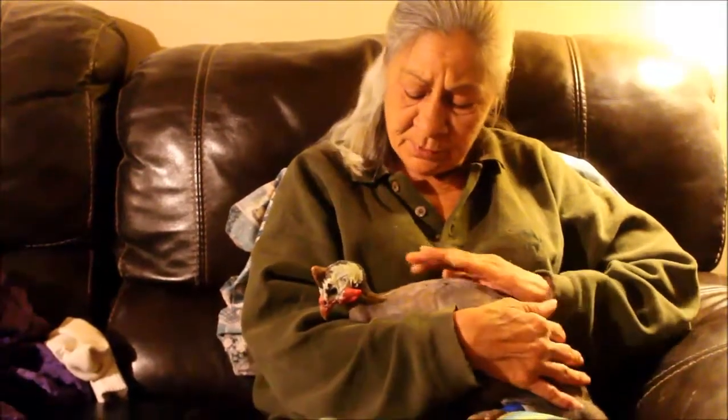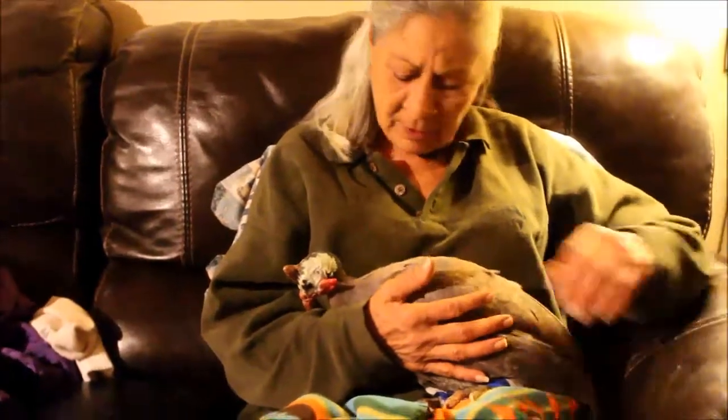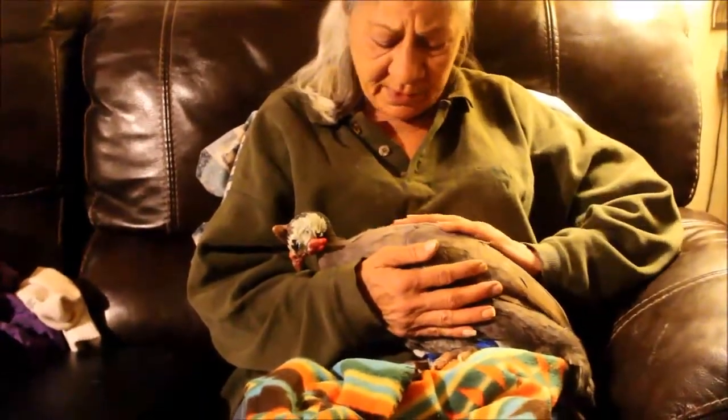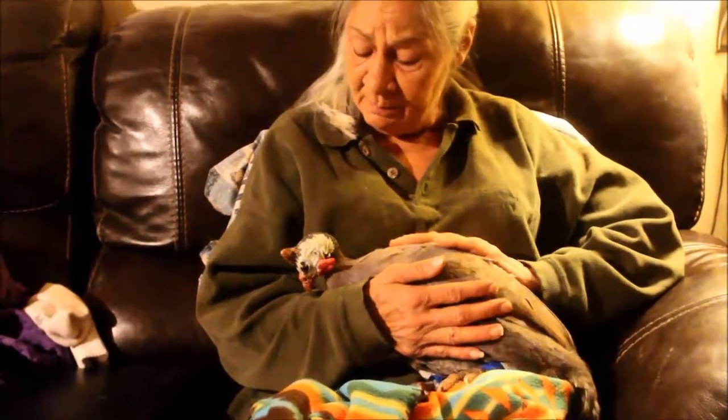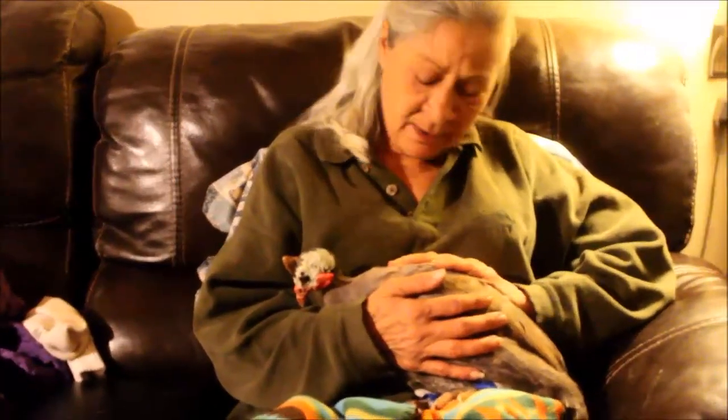We'll see if she makes it through the night, then we just have to wait and see if the bones grow back. She's a little pearl-colored one — a great pearl-colored one. Really sweet, and she was really in bad shape. So, time for another guinea in the hospital trip.